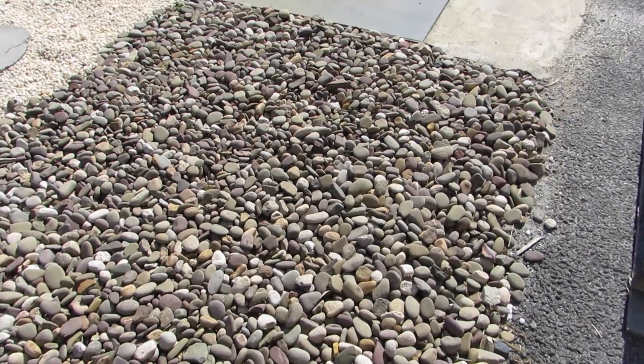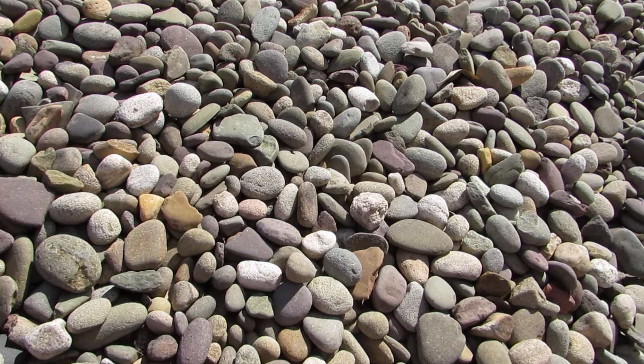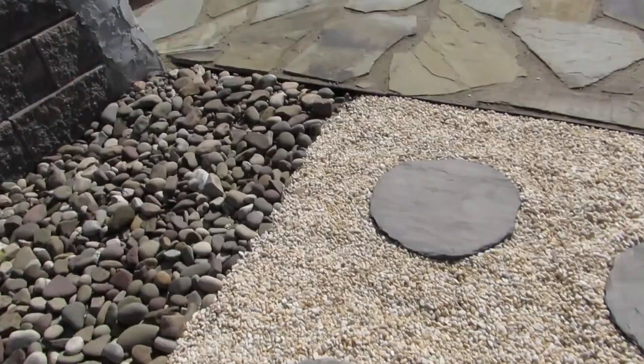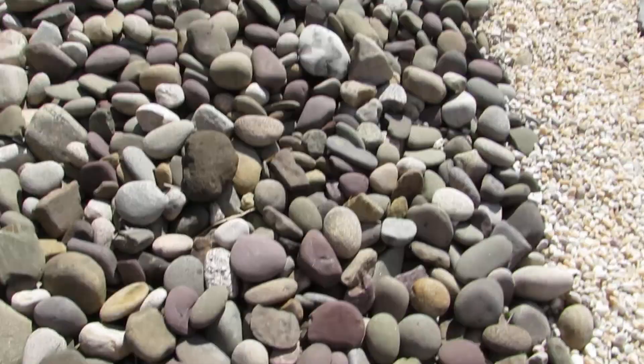This is number two river blend, and you can see this has various colors mixed into it. These are from riverbeds, and this is pea gravel. This is the larger number three river blend.